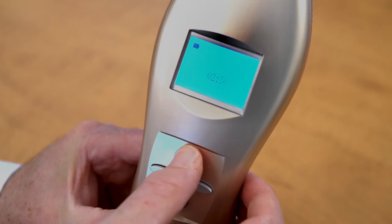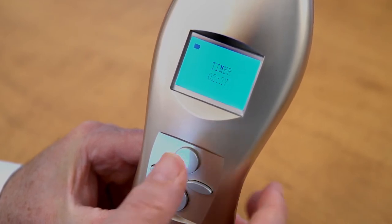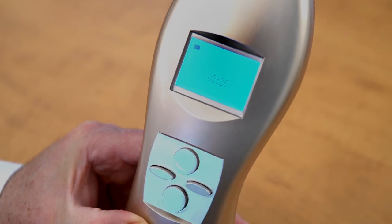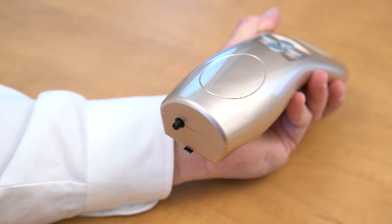Press the start button to begin treatment. Press the stop button to end treatment. Press the tail switch to shut off the power and replace the top rubber cap.